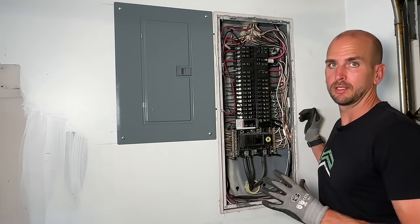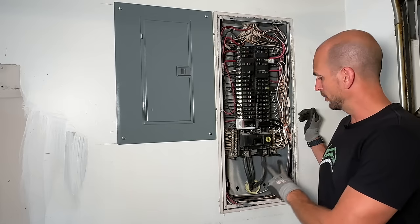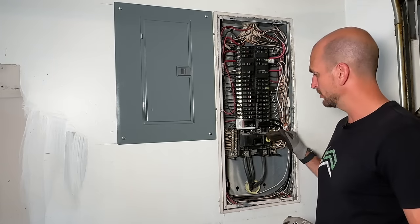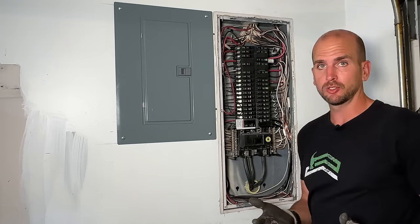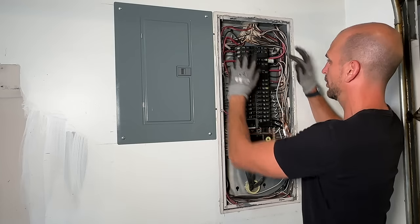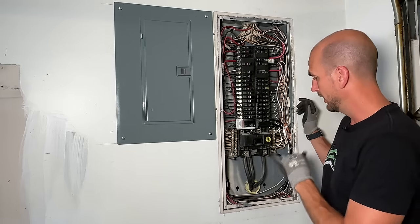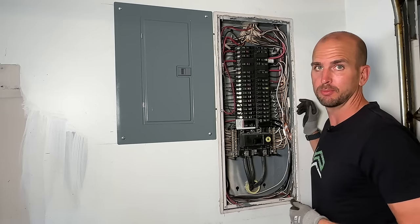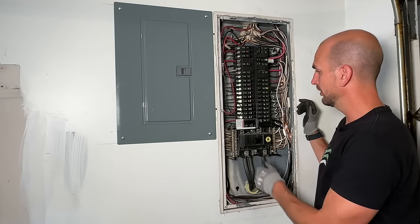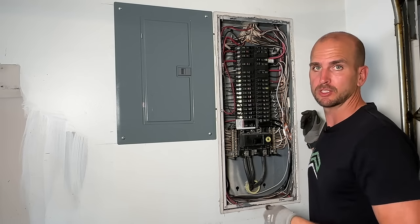Just a note — we're going to be in the electrical panel here, so if you do not feel safe, don't jump into this. You're always going to have the phases coming in and those are going to be live. Your main disconnect — here it's a 200-amp disconnect — will shut off power to our bus bars that feed all of our 120 and 240 circuits. But that copper right there is still live from the meter base. We're going to be putting Hall Effect sensors down here and then placing Hall Effect sensors into the individual circuits that I want to monitor.